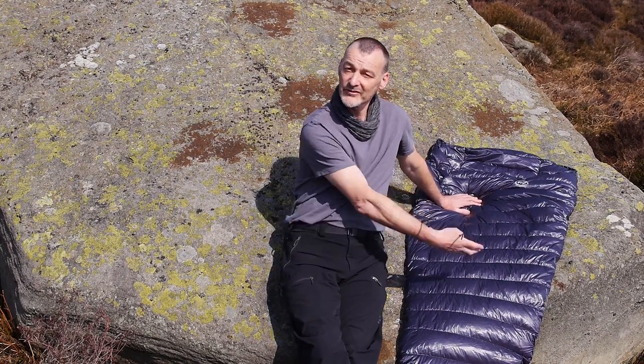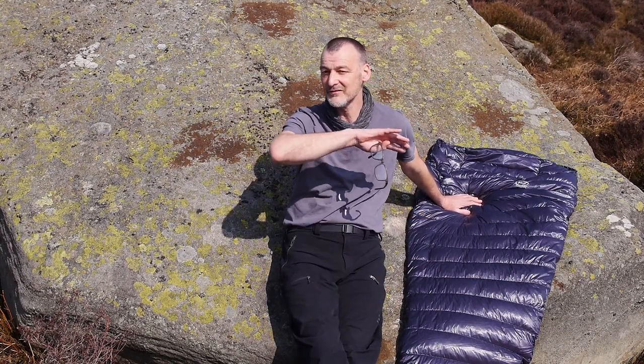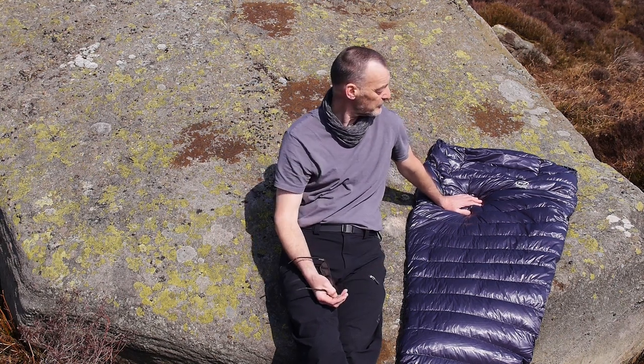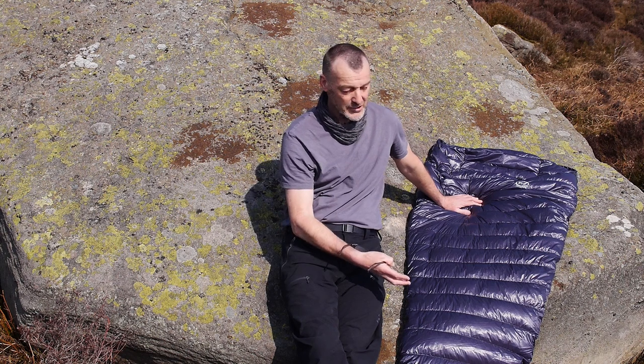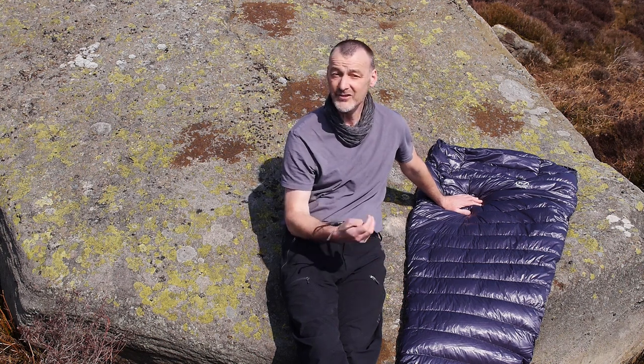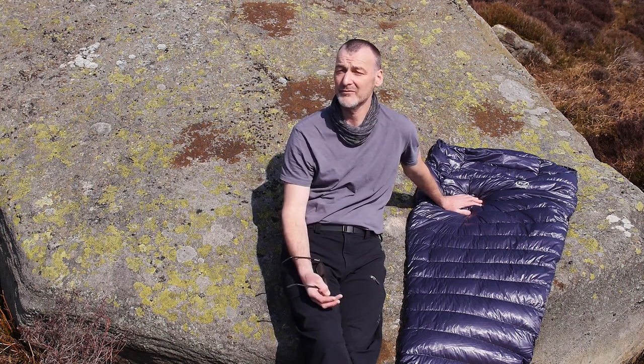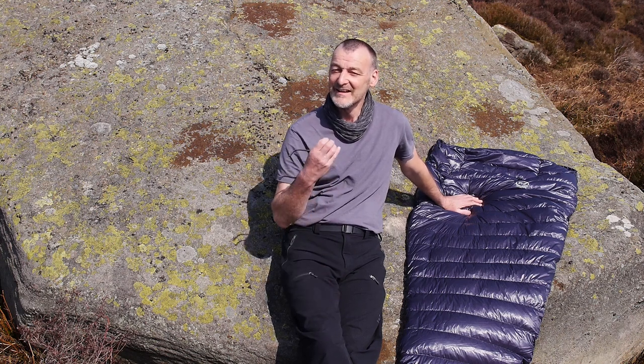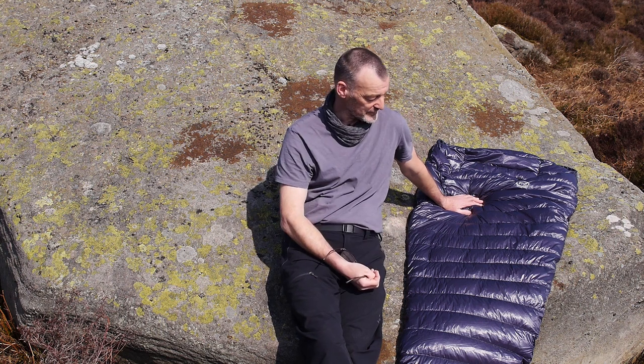It's got a box wall construction over the top of you to give you the insulation level that you need. It's filled with 1000 fill power down and it's constructed in Vertex fabric. Vertex fabric is remarkable — it weighs 18 grams per square meter, so it's a superb fabric to make down equipment out of.